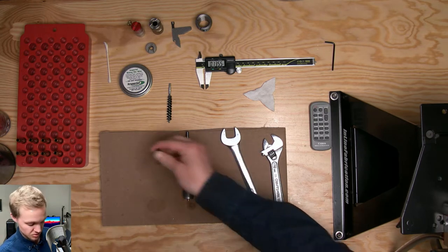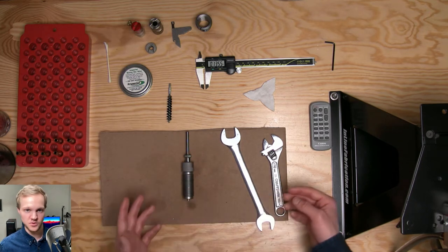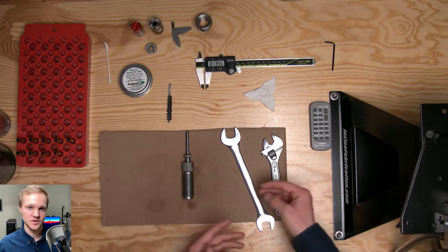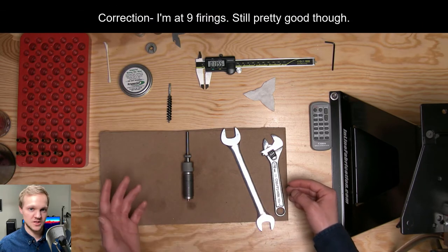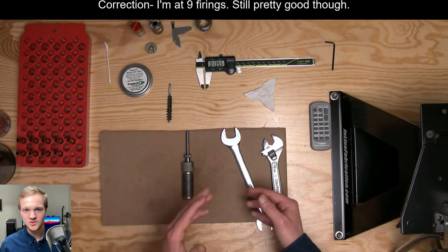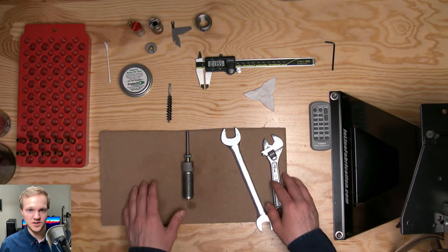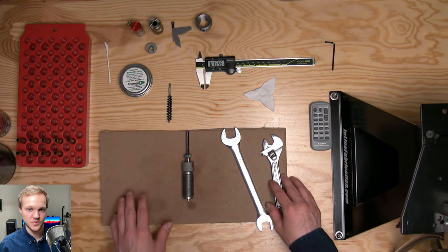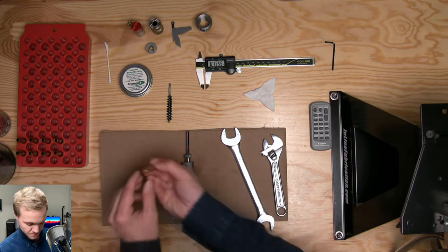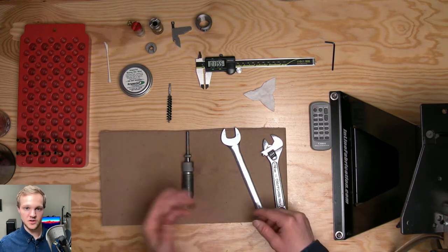ARs are pretty harsh on brass, so usually the life expectancy on 223 brass in an AR isn't that great. Versus my bolt action 6.5 Creedmoor — I'm on my 15th or 16th firing on my Peterson brass. Usually primer pockets are one of the first things that might give out.